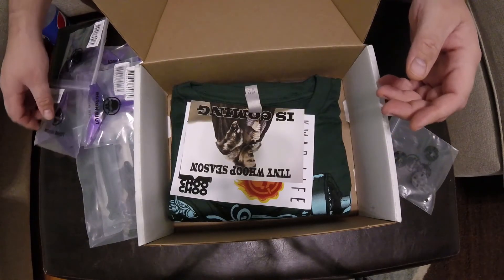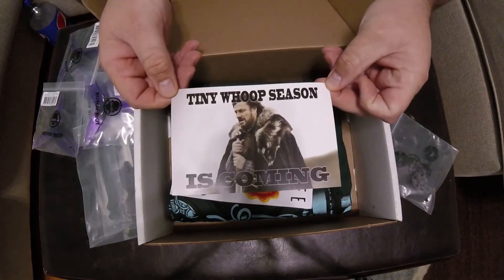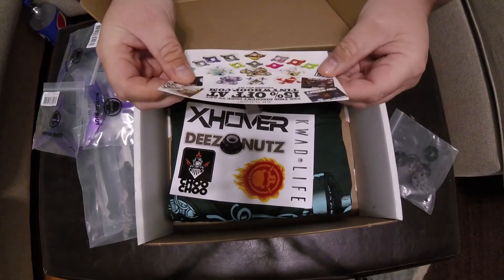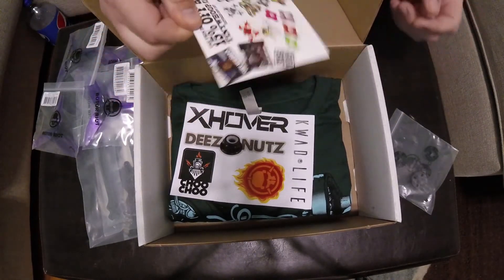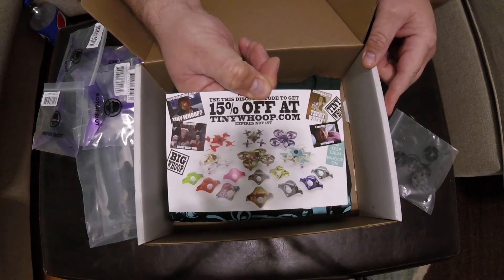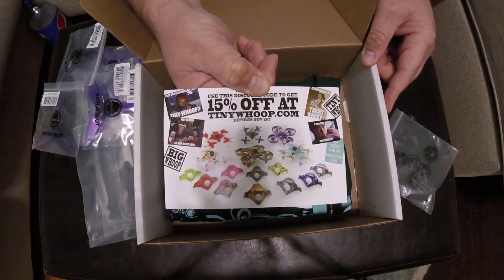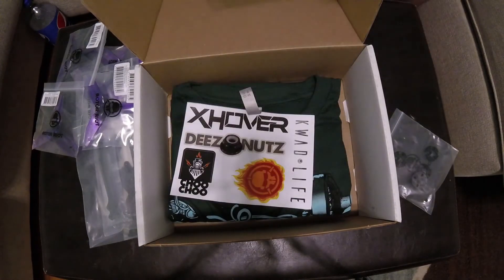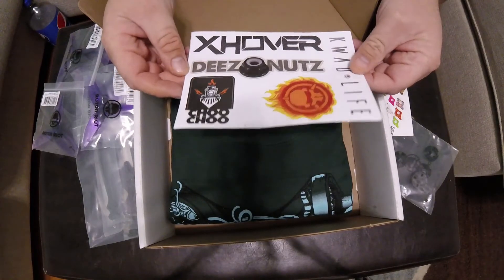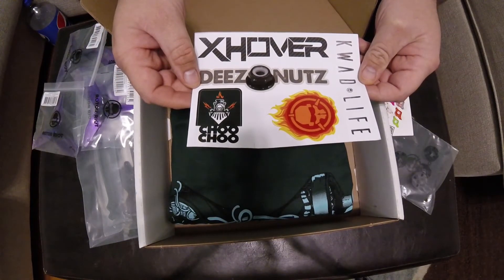Okay, here come the obligatory stickers. This is great — there's some humor there. Any Game of Thrones fans will appreciate that. And a fifteen percent off coupon at tinywhoop.com — not bad. I'm not a whooper, at least not yet, but I've been thinking about getting into it. And then — ha — 'Deez Nuts.' I love high school humor.